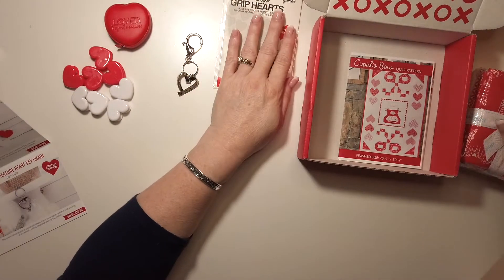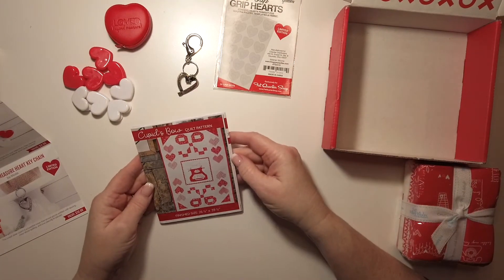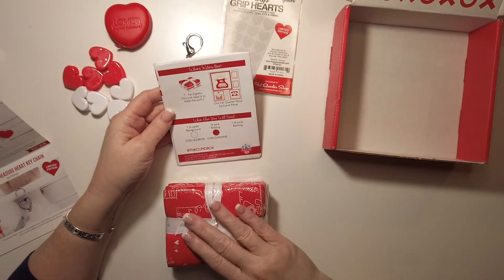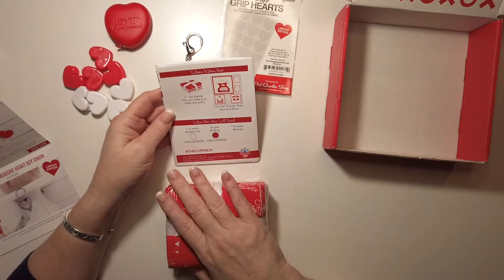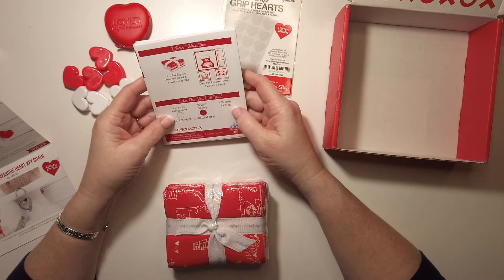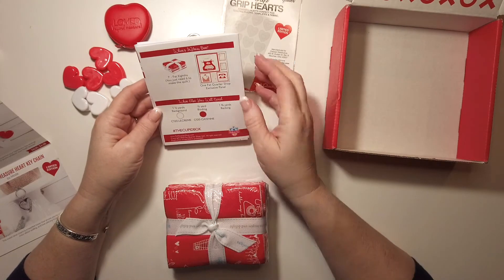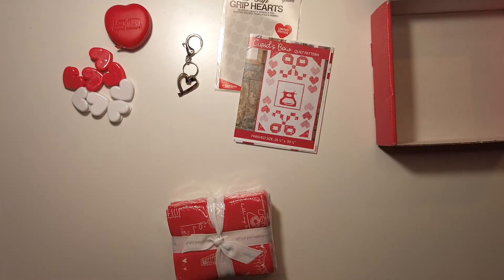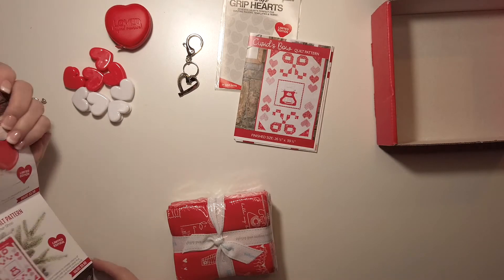Let's look at the pattern — very cute. It's the Cupid's Bow quilt pattern. You need seven fat eighths, but just six to make the quilt. You'll also need one and a quarter yards of background, half a yard of binding, and one and three-eighths yards of backing. It looks like there's an exclusive panel inside here too. The pattern is $9.98.